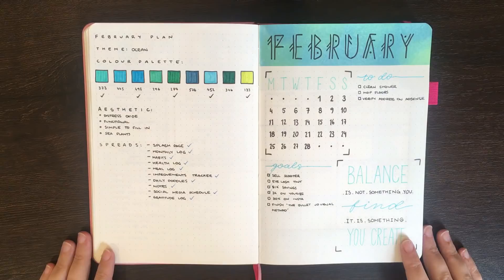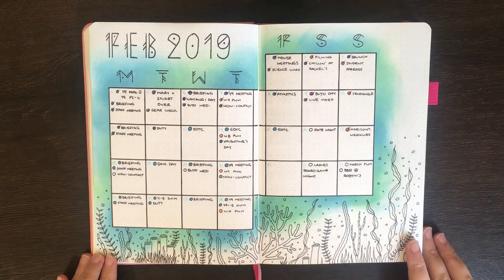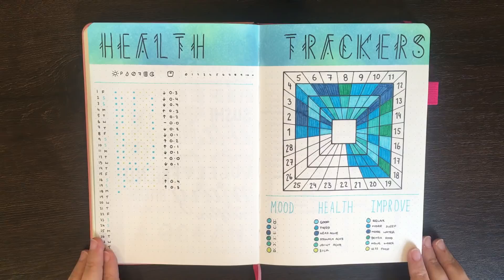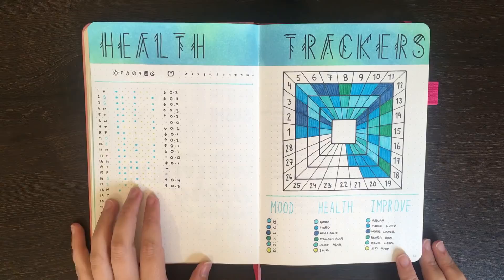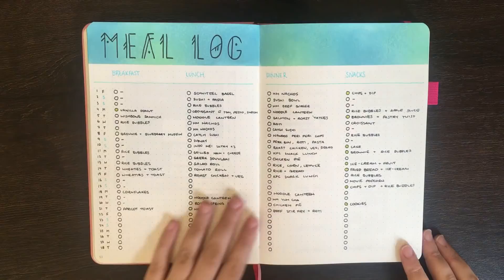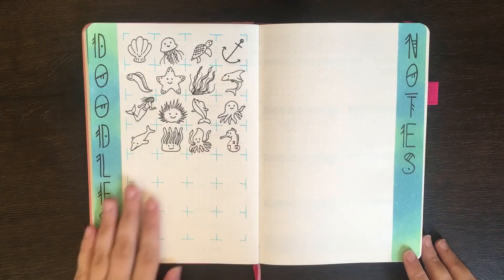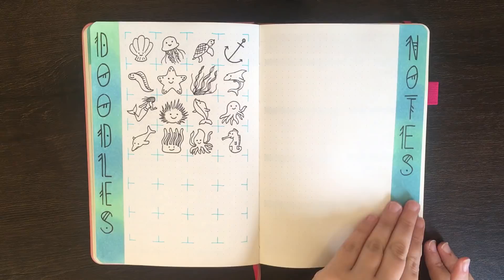On this first page we have my splash page of the month, my calendar-style monthly log, my habits and gratitude pages, my health tracker pages including my healthy habits and my steps — which you can see isn't filled out; I promise I have done more than zero steps this month — the improvements tracker, my meal log, my social media scheduler (quite behind on that one as well), my doodles (behind on that one too), a notes page, and then we move straight on into my weekly pages.